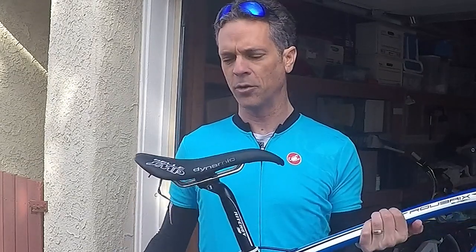Hey, this is Dr. Story. I'm going to tell you why this Sella SMP Dynamic is now my soulmate. I eventually started using the Specialized Roman, and I love that saddle — that's an excellent saddle. It had a cutout and also had a nice curve. It is very similar to the Fizik Aliante, but for whatever reason I decided to try this, and I love it, and I'm going to tell you why.